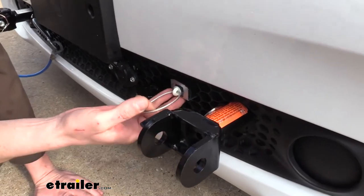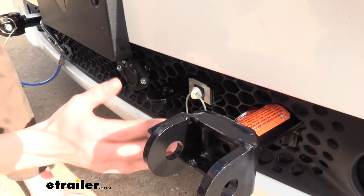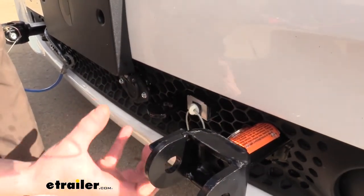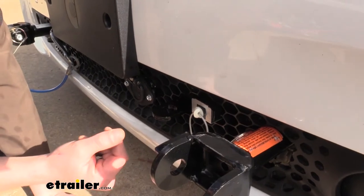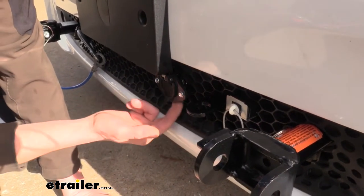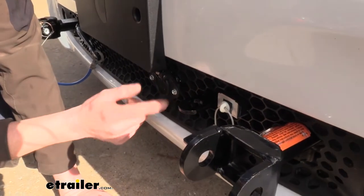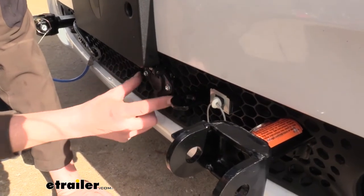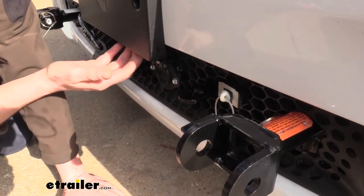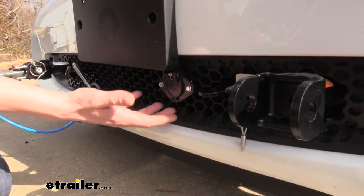Next to the arm here, you've got your breakaway switch. Unlike some of the other base plates out there, Roadmaster has provided a mounting location for your breakaway switch, which makes it convenient when you're adding your braking system. They've also added a mounting location for your wiring, so when you're adding your lighting as well as your braking system or charge wires, you've got a connection point for your wiring to mount up. It's also tucked up nicely underneath your license plate, so it keeps it hidden and makes everything nice and convenient.